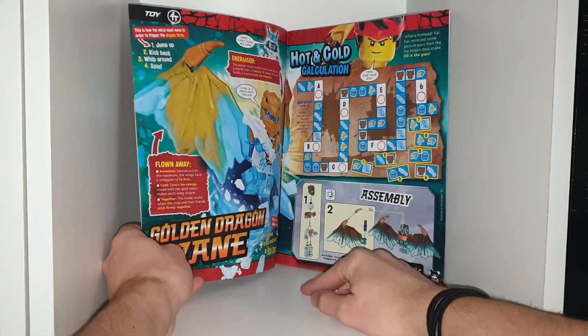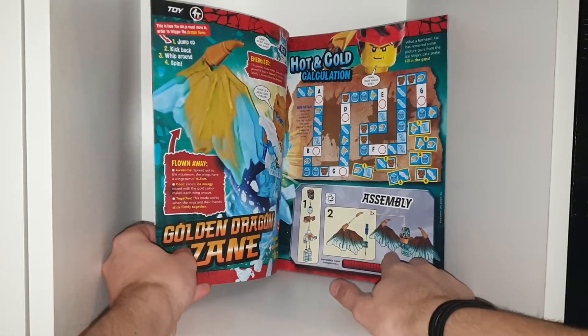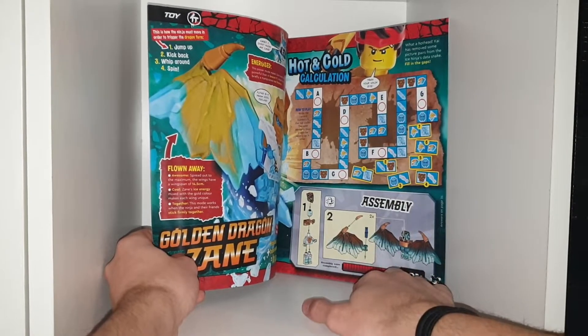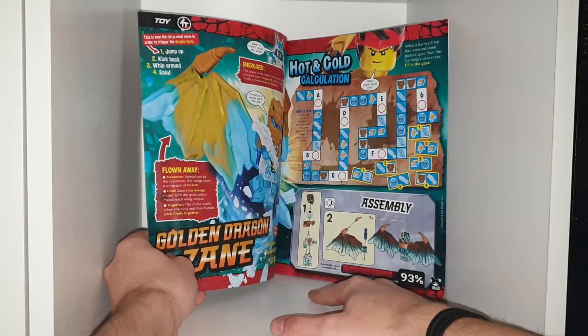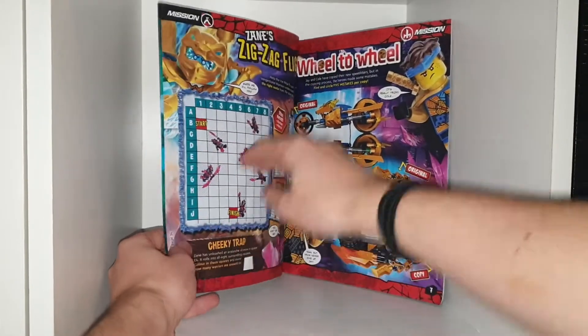There's information on Dragonform Zane, some colours. In these little magazine ones, they always — the majority of the time — mess up, which is quite interesting. Like, they don't build it properly, and I've found that in some magazines, but not in all of them. It's just very unique to find a wrong instruction.